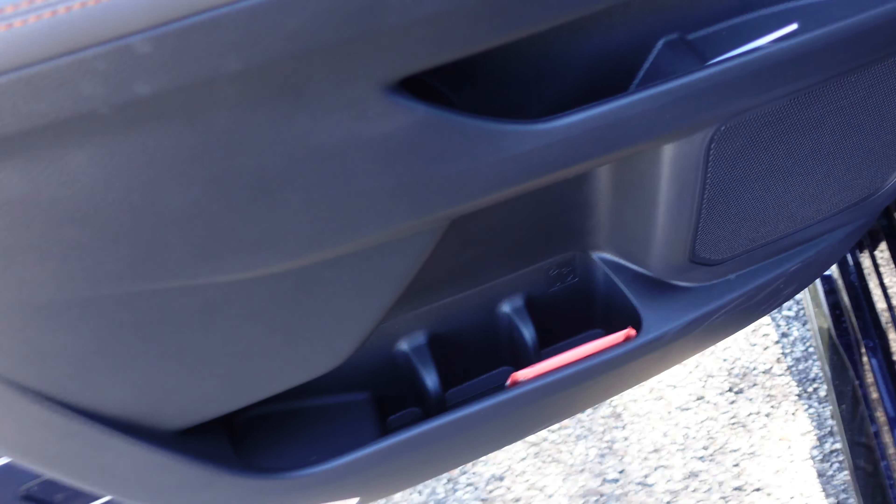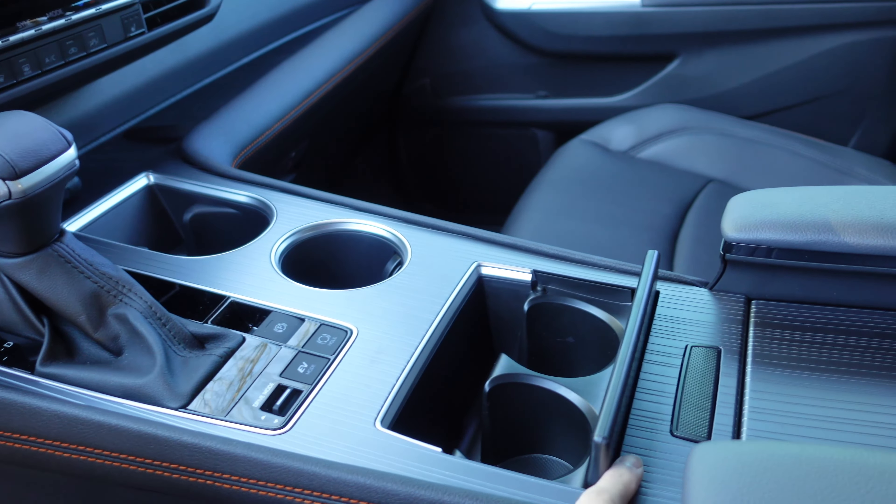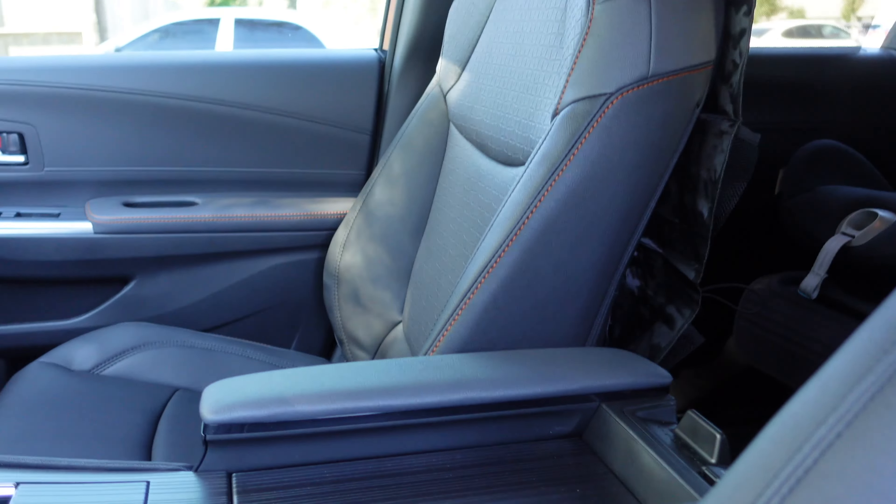First off, there are literally a million cup holders. There's two here, then two right here in the center console with another one here, and a bunch of cup holders in the back seat which I'll show you a little bit later. You might be wondering why anyone needs so many cup holders. A family always carries their water bottles, so that takes up the cup holder slot already, and then if you decide to purchase drinks you need more. This is really a big welcome compared to my previous car where there were only about four cup holders total.